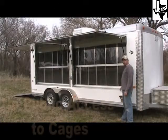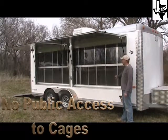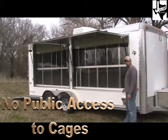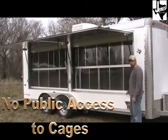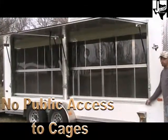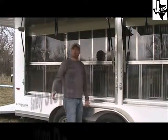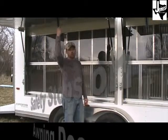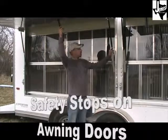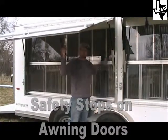Behind each 8-foot awning door is clear lexan to allow viewing of the animals. Each stall is sealed and waterproof. Each door is equipped with a pull-down strap for easier access, and each strut has a stop — you have to center the stop on the strut and pull at the same time to keep from bending your struts.